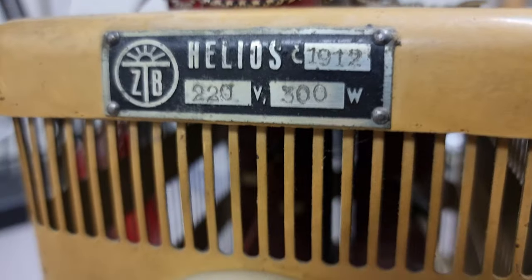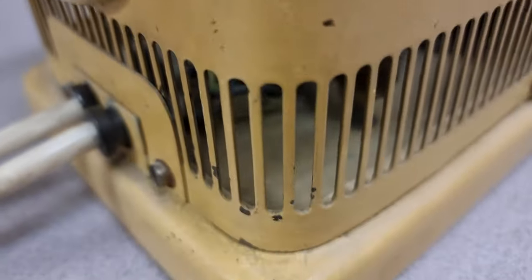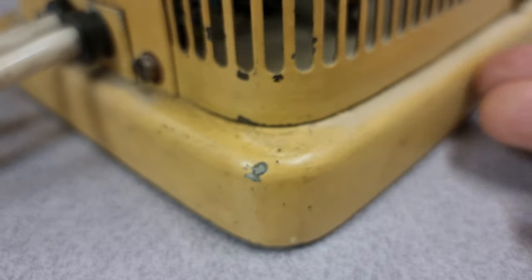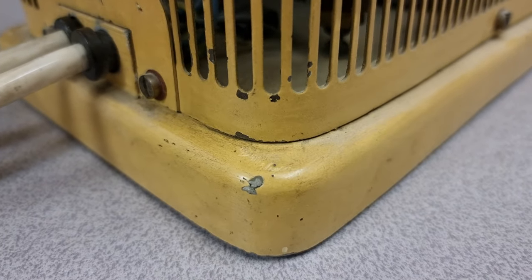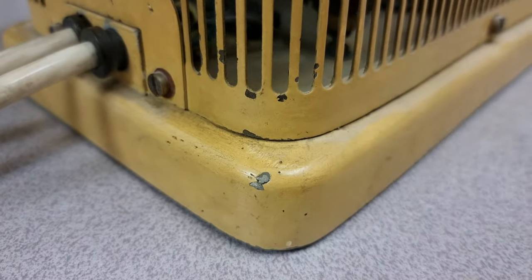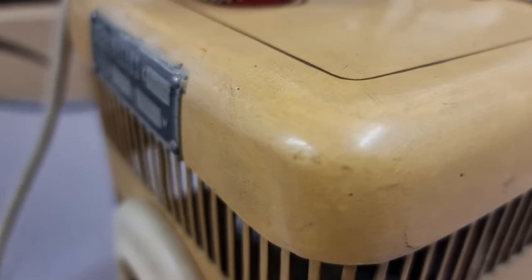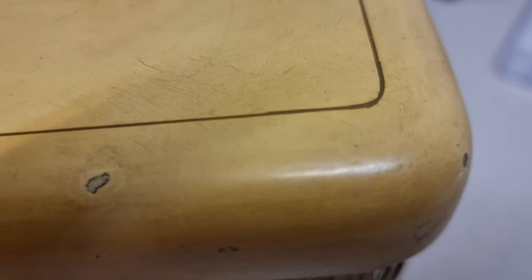A couple of things that were immediately obvious: it seems to be very hand-built. There are areas where the paint has come off. It's quite heavy — I think this is thick cast aluminium. You can actually see it almost looked brushed on here, almost like a sign painter doing this little brown detail on the top.